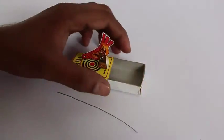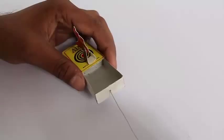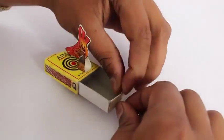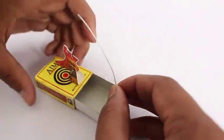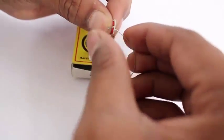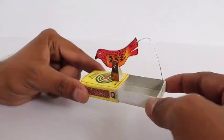This is the view from the side. Now just take about 6 cm of thin wire and poke it in the edge of the drawer and fix it there. Take the other end of the wire and fix it in the bird's tail. Make a twist in the wire so that it does not come off.